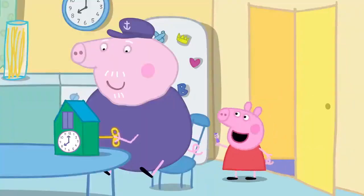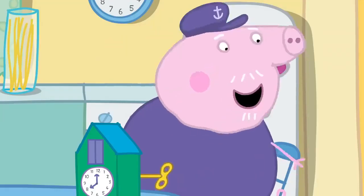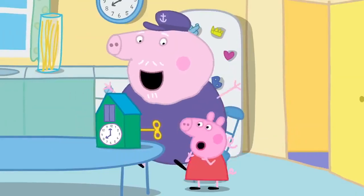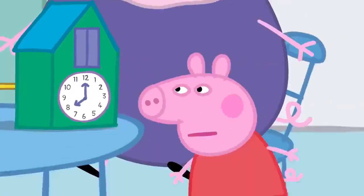Grandpa finger, grandpa finger, where are you? Here I am, here I am, how do you do? Grandpa finger, grandpa finger, what do you do? Fixing things, fixing things, that's what I do.